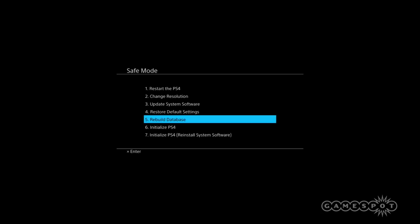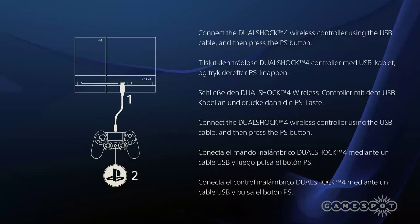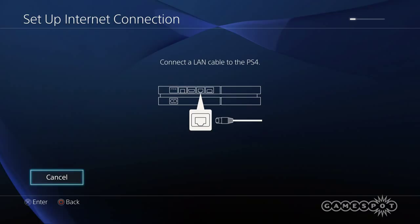We'll speed through this process for the sake of video, but the whole process takes just about five minutes. Once the install is complete, the PS4 will reboot as if it was a brand new system. From here, go through the usual setup process of connecting to the internet and signing into your PSN account.